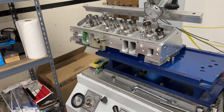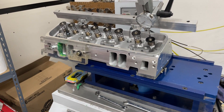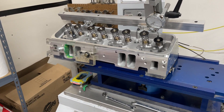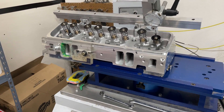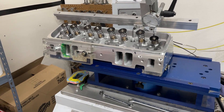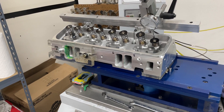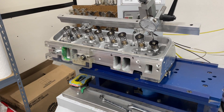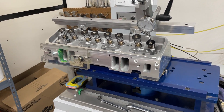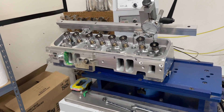The next step after this is to take the heads off the flow bench, put them on my mock-up block, bolt on the intake, drill the alignment holes, and flow the entire head again — all eight cylinders — with the intake attached and a throttle body as well. This will show what the intake manifold does for flow, because with the intake on it could change dramatically. It could make some of the worst-flowing cylinders the best, and vice versa.